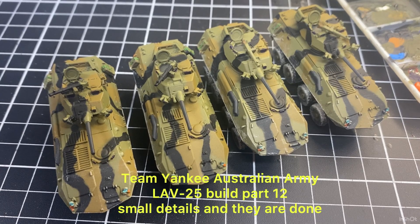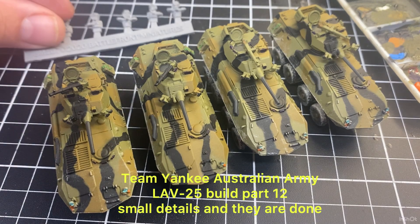Welcome back to the channel, thanks for tuning in. Today we're finishing off the LABs and then starting on the LAB crew.